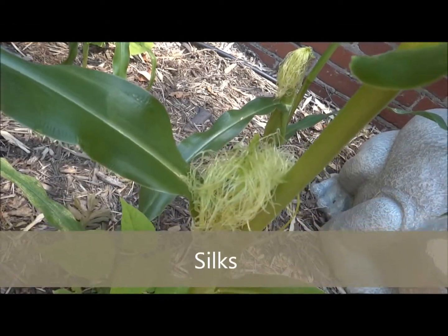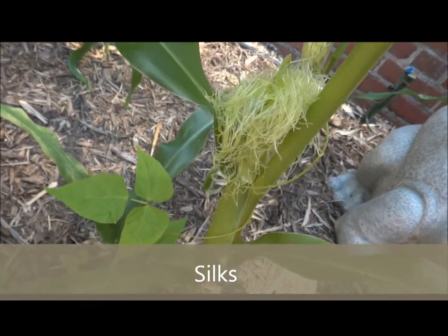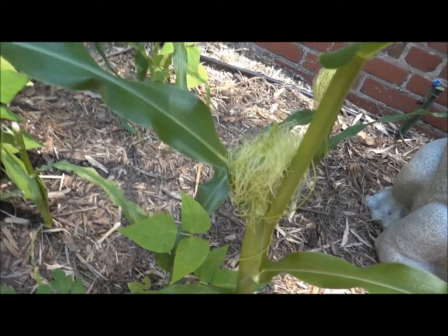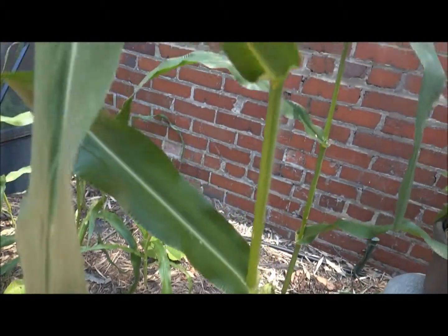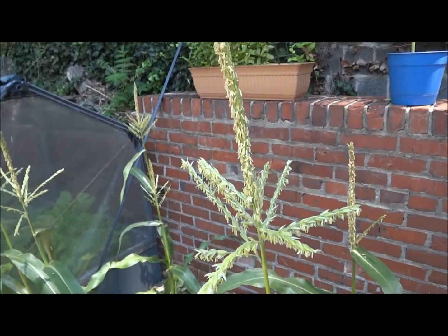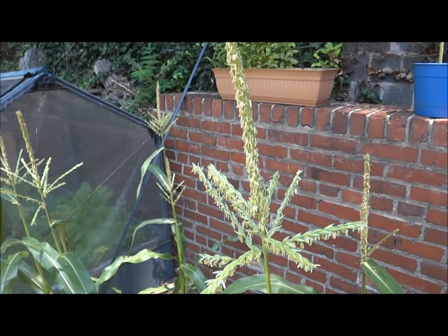Your silks are pollinated and then you have corn — your corn will grow. But sometimes in nature things just don't work out that way. You have to come in and help out your plants. So today I'm going to show you how to hand pollinate your corn.